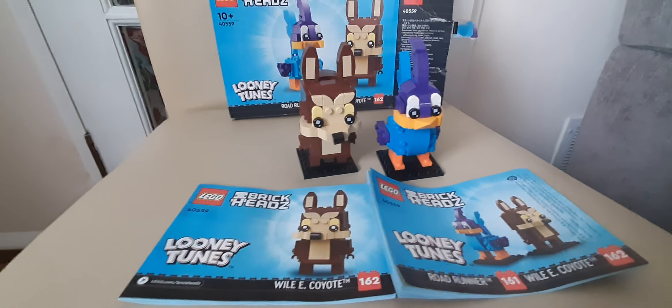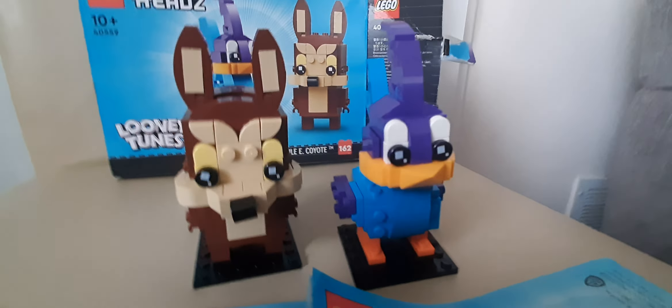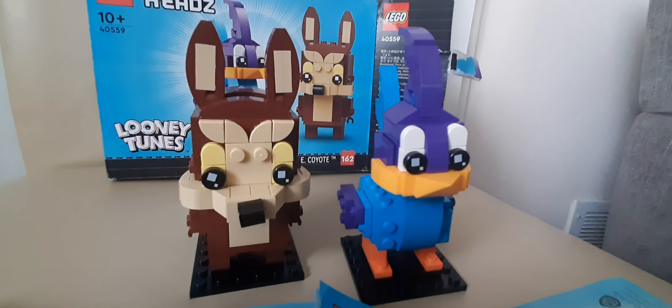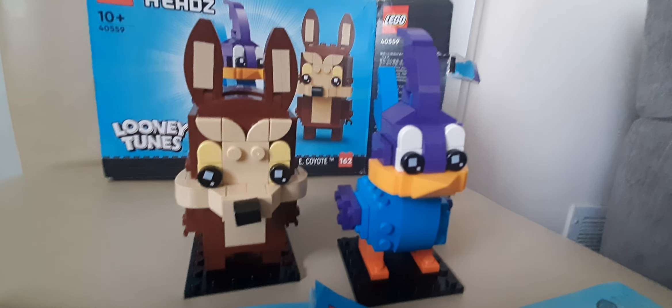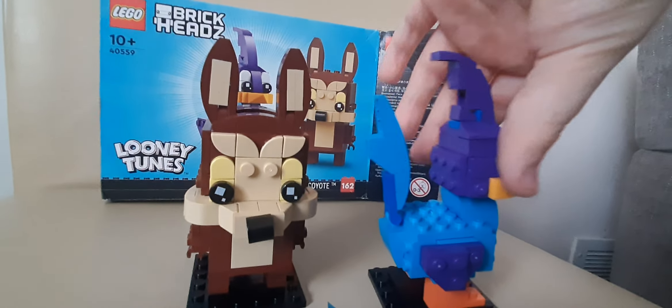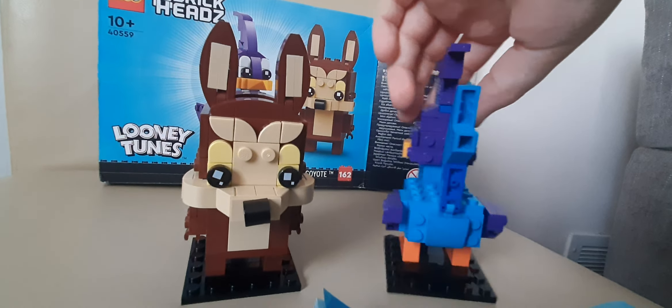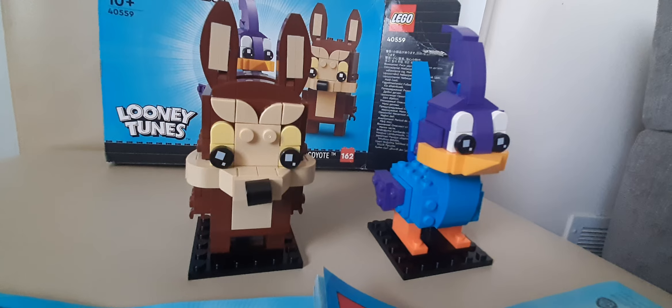First, I'm going to review Road Runner. Road Runner is a pretty cool model — he looks pretty accurate. He took about eight minutes to make.